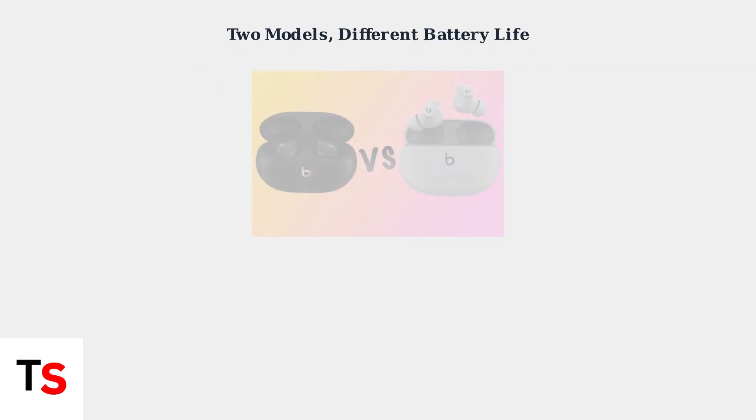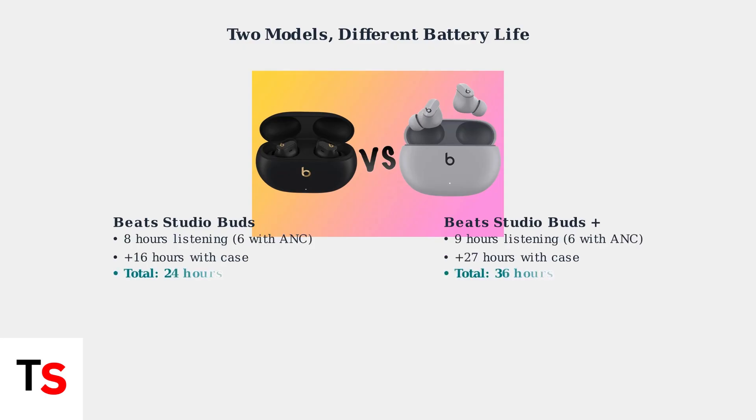There are two main models to understand. The original Beats Studio Buds offer up to 8 hours of listening time, or 6 hours with active noise cancellation enabled. The charging case provides an additional 16 hours, for a total of 24 hours.